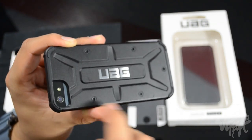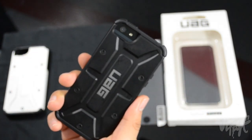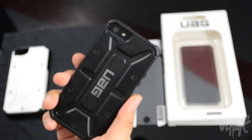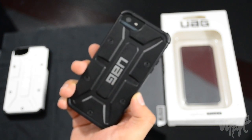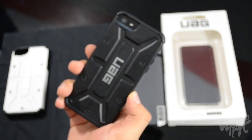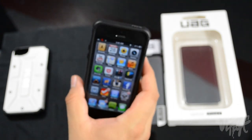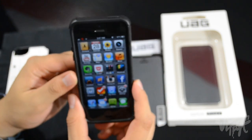This case is shock absorbent. I dropped my phone a couple of times and there was no damage. I didn't do any extreme testing, so I don't recommend throwing it around and guaranteeing it won't break, but for accidental drops it handles small impacts well.